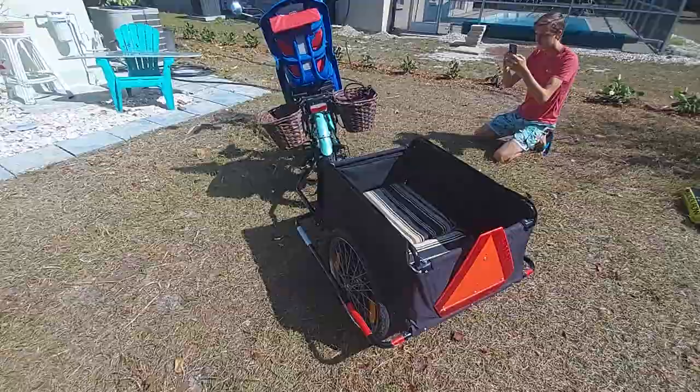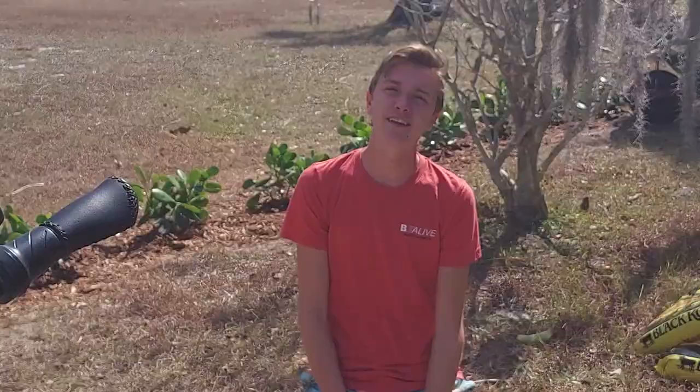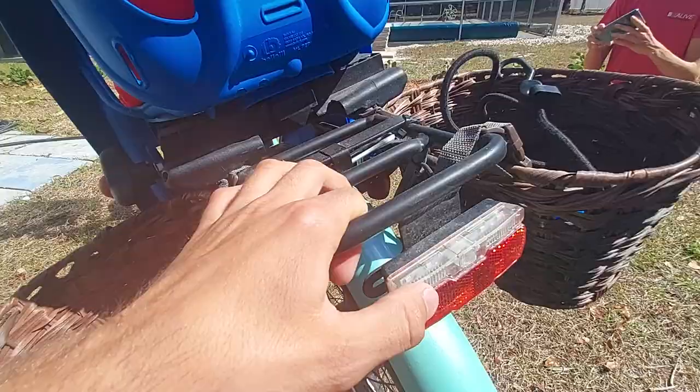It's a great bike — it goes pretty fast. We got the battery right there. It's got the front suspension forks, your headlight, and your taillight.